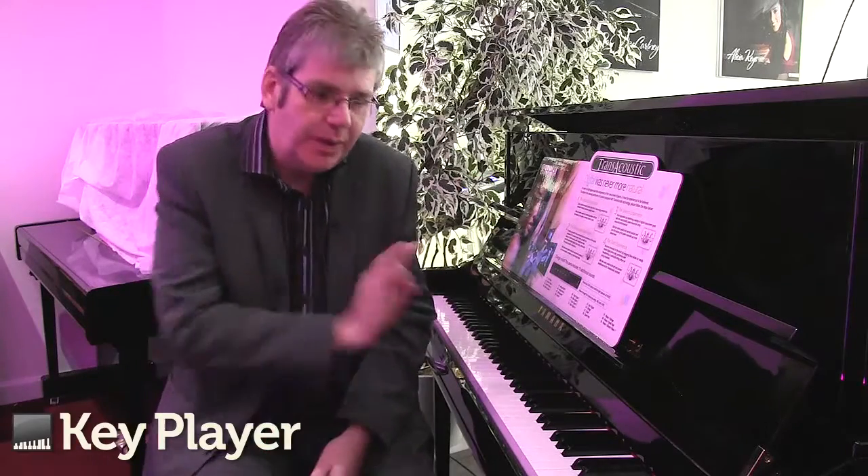Now, there are no speakers in here — so how does it make the sound? All of the sounds that come from the digital engine go into the soundboard of the piano. This revolutionises the way that the digital heart of this instrument works and sounds. It is the future of digital instruments.